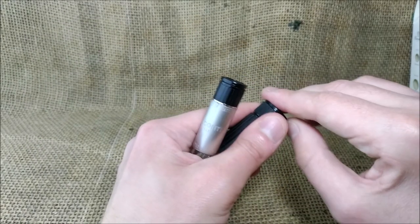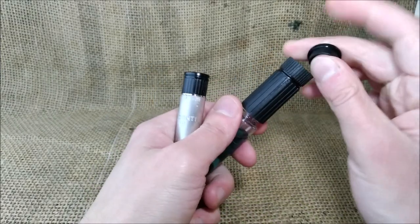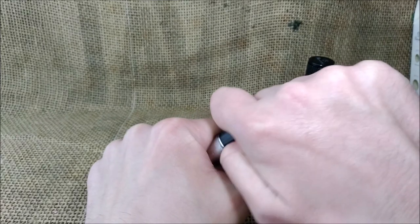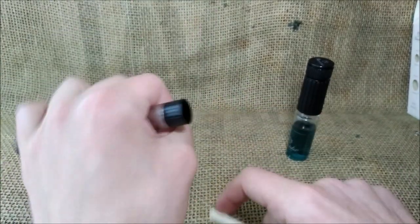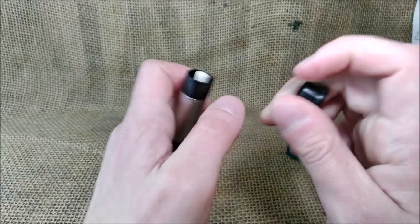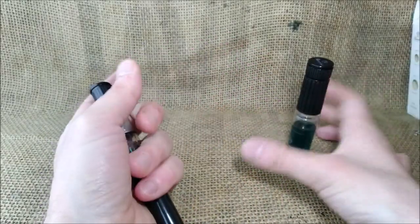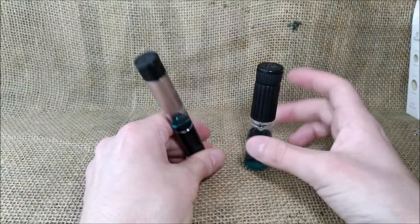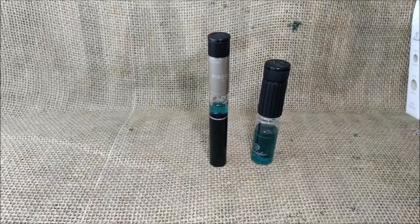They both perform nicely. The Pneider has a little compartment on the cap that allows for some absorbent material if you want to clean anything — it comes empty. The Visconti also has the same compartment on the cap and has a little cotton piece that allows you to clean the pen in an emergency. The Pneider only takes the cap off for cleaning, while the Visconti can be completely dismantled to clean it.